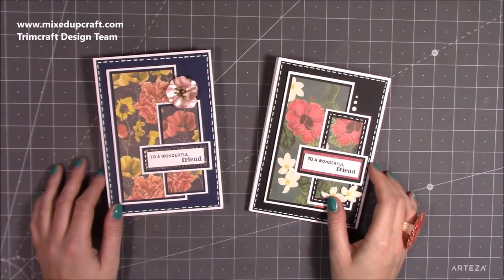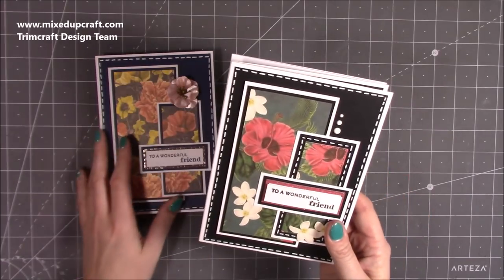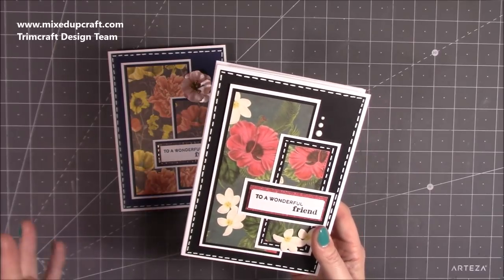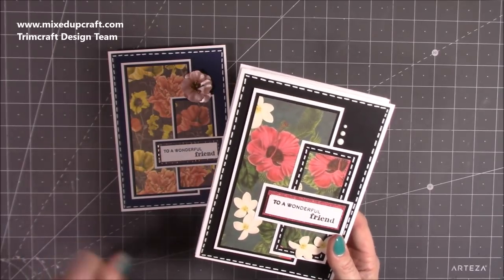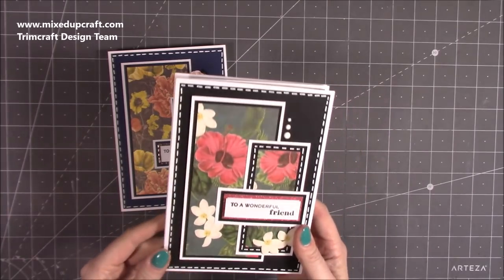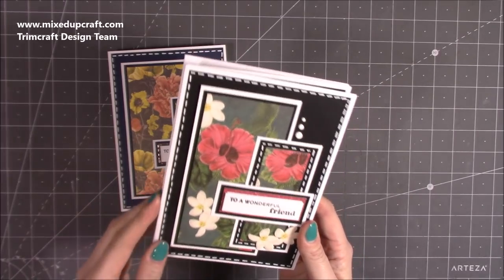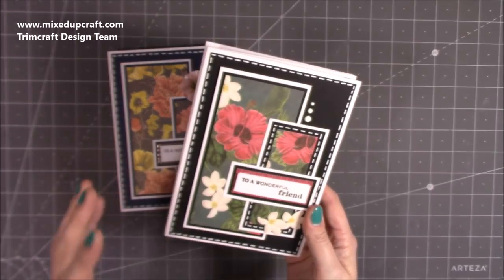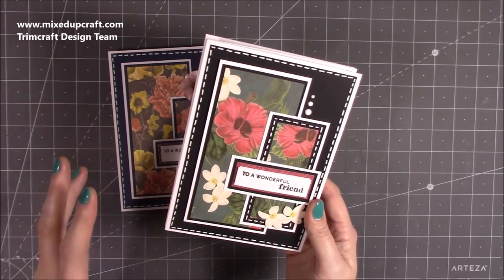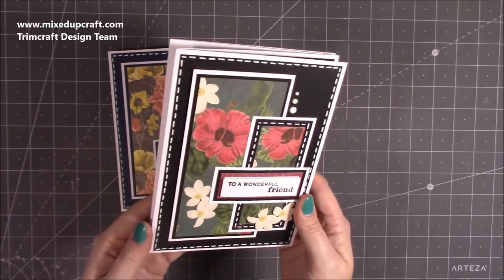Hey everybody, it's Sam with Mixed Up Craft. Thank you for watching my tutorial today. I'm going to be showing you how to make these really fun cards. I actually saw something similar in a very fancy card shop and couldn't take any photos. So I've taken parts of that and created this card — I'm calling it a double concertina maybe lock card.